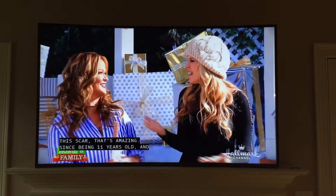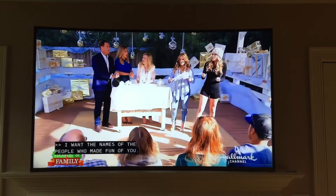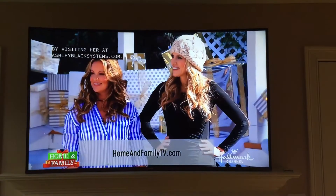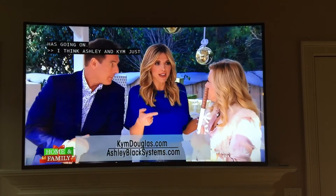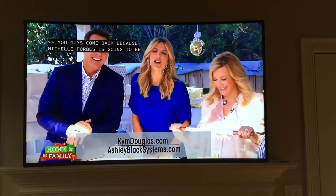From being up in years, being 11 years old and being made fun of, to now — she came with me all this time. Learn more about Ashley Black by visiting ashleyblacksystems.com, and we're going to keep up with all the stuff that Kim has going on. Michelle Barnes is going to be sharing her photos with us.